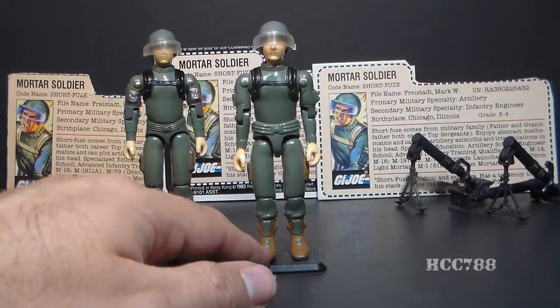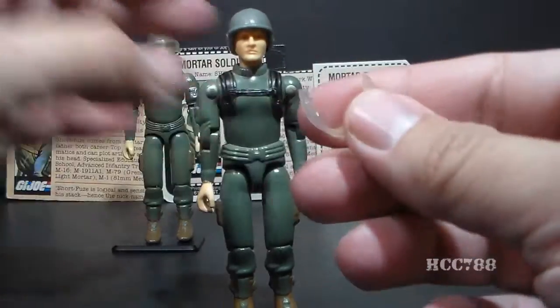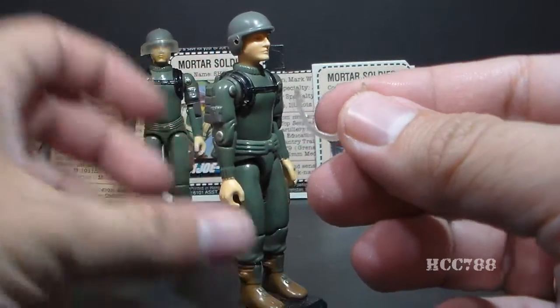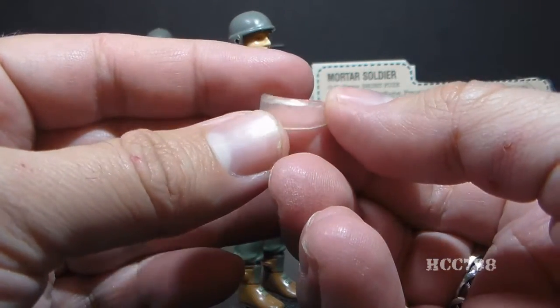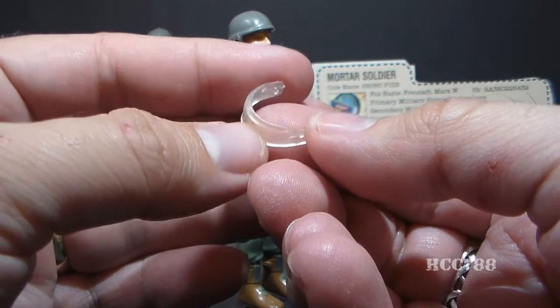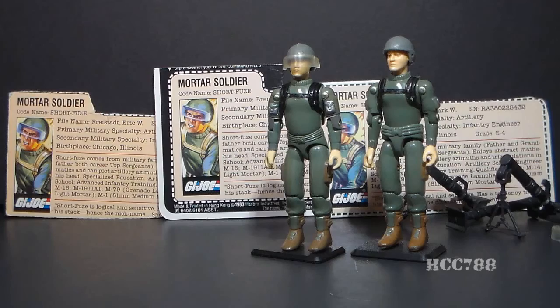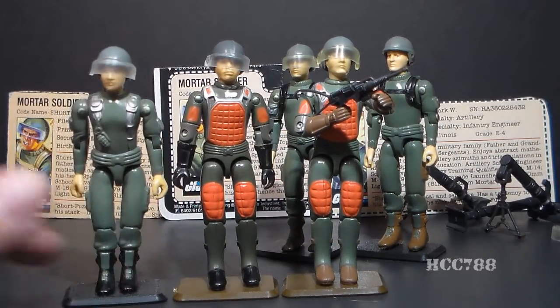Short Fuse's next accessory is his clear visor. This visor fits on the helmet with a couple pegs on the visor that fit in holes on the sides of the helmet. These visors are very small, they are clear, they are very easy to lose, and they are hard to replace. So if you're getting a Short Fuse, you probably want to get one that already has the visor rather than try to track down a replacement. Short Fuse was one of a few G.I. Joe figures of that era that came with clear visors, including Flash, Grand Slam, and Hawk.